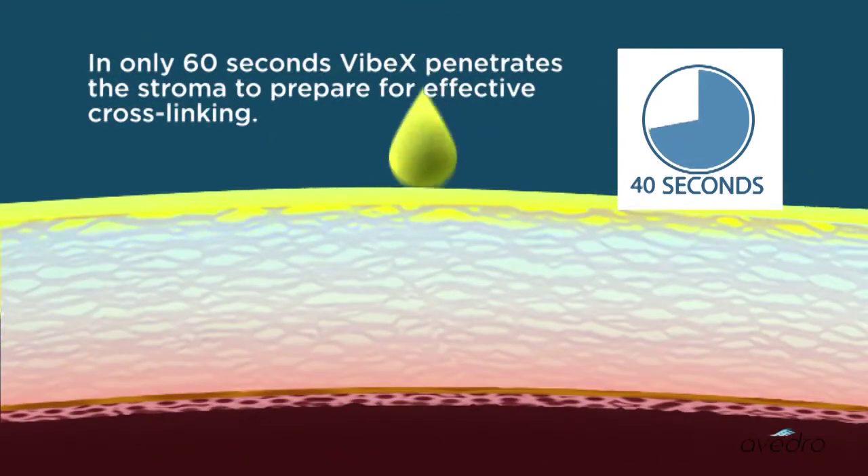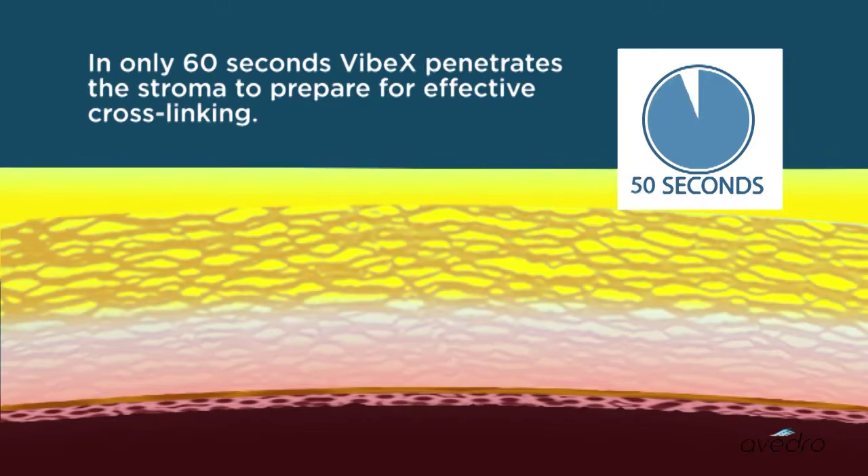In only 60 seconds, Vibex penetrates the stroma to prepare for effective cross-linking.